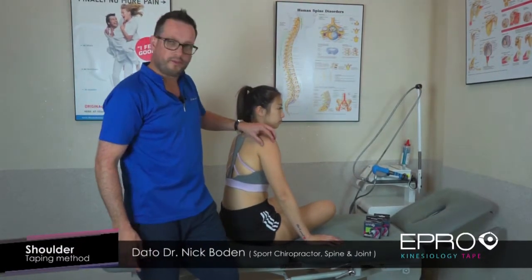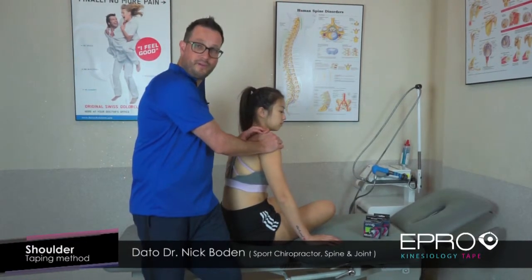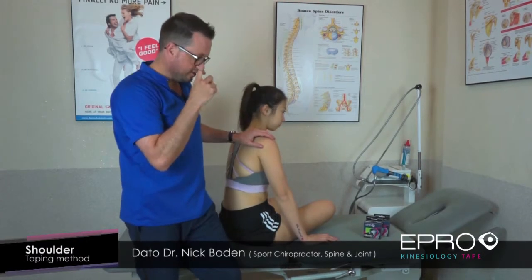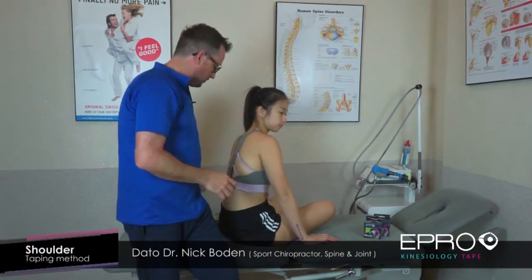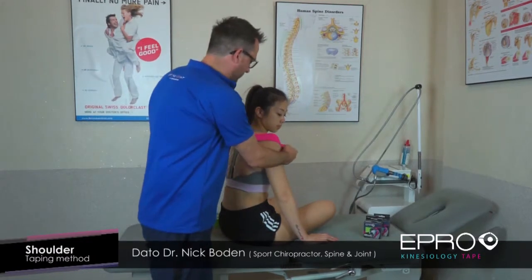Typically when that happens, you'll start to get some problems in the biceps, and the shoulder might have a little bit of instability — it tends to pop and crack. So I'm going to teach you a really simple shoulder technique that covers most of the potential problems, where we're just going to tape around the actual shoulder.